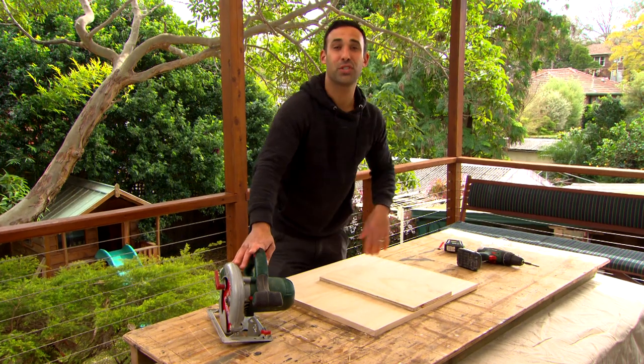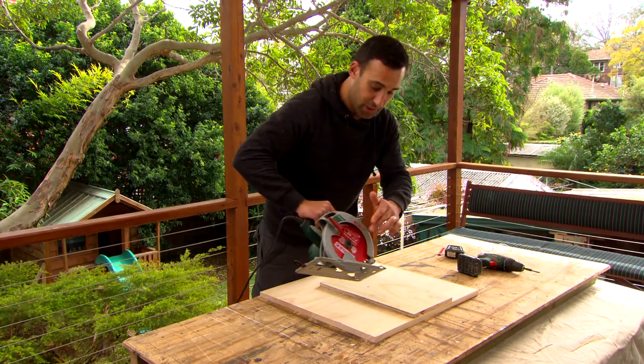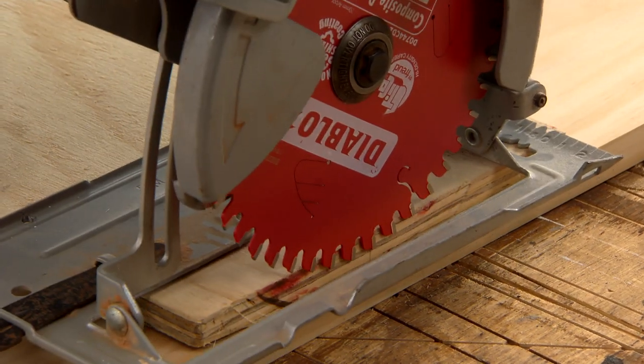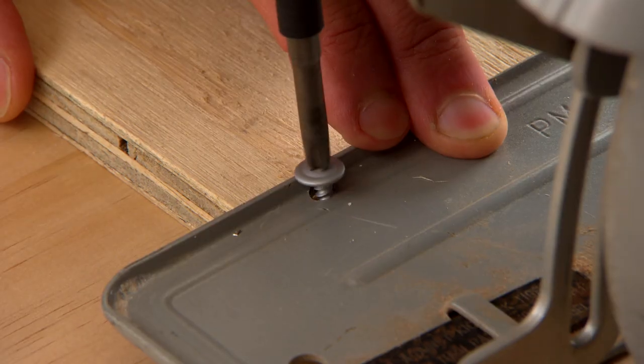We need to attach our circular saw. We just want to make sure that the blade is up against the edge where we took our measurement. To attach the saw I've just screwed through the base plate.